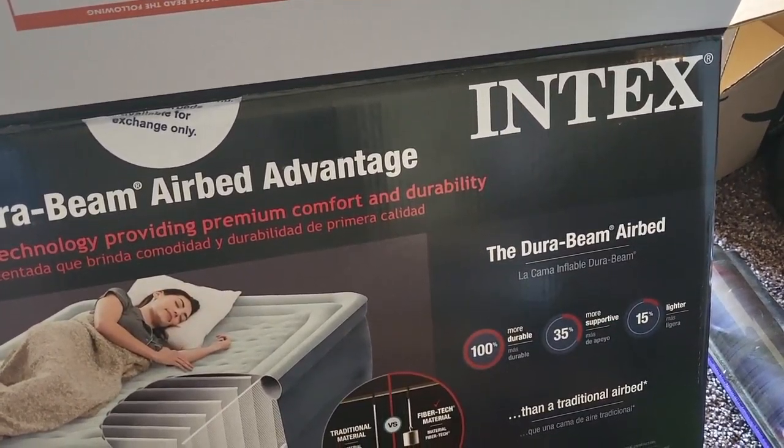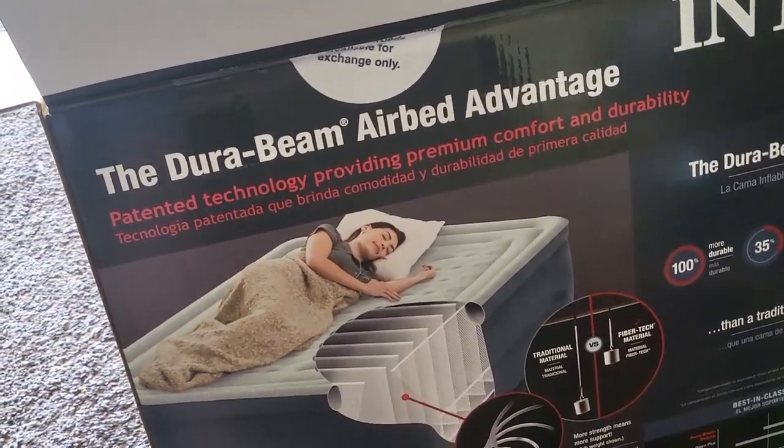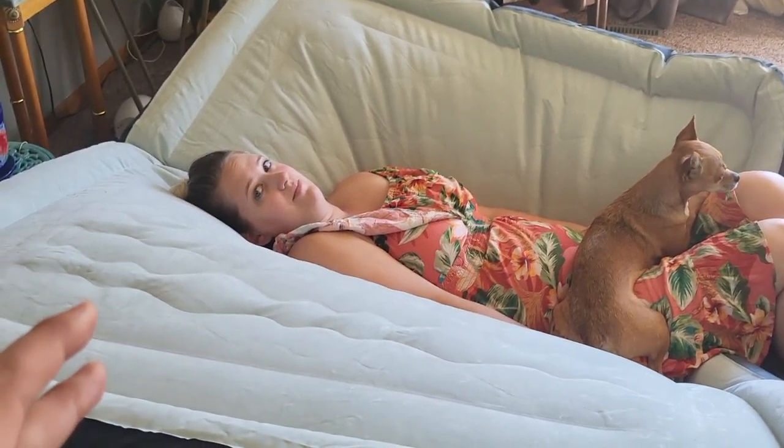What's up guys? Quick look at the Intex ZuraBeam airbed. This thing is nice — I was laying on it all day. Right now we are letting the air out of it. This thing is solid. I was honestly laying on it today thinking it kind of felt like a waterbed.